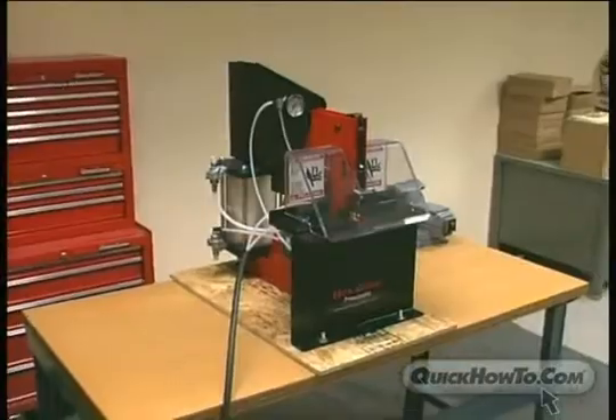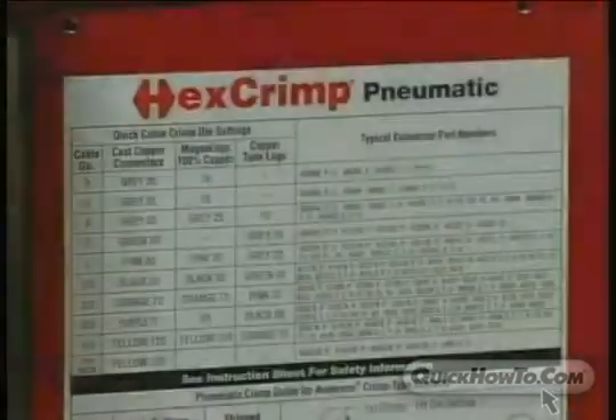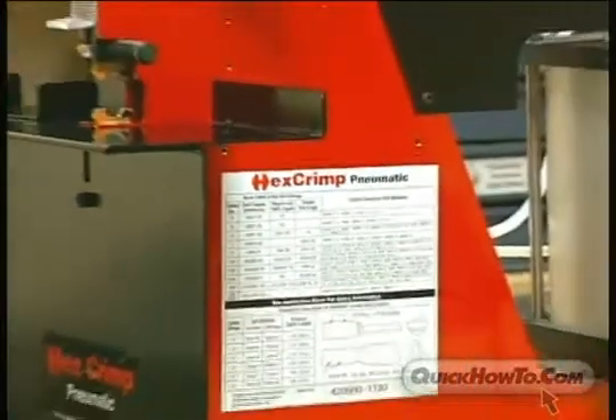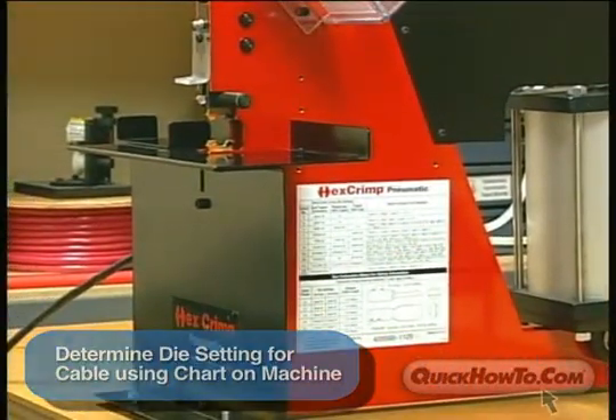This program will provide you with instructions on how to correctly use the HexCrimp Pneumatic Crimper. Using the chart on the machine, you will first need to determine the proper die setting for the cable gauge and connector you are crimping.